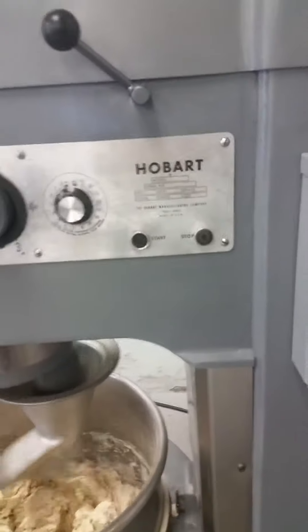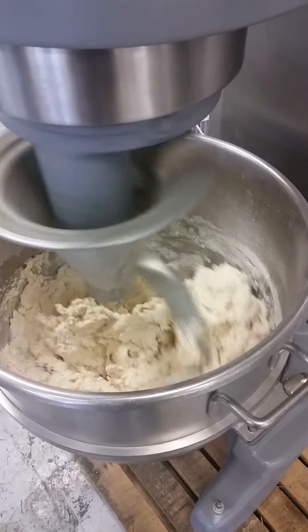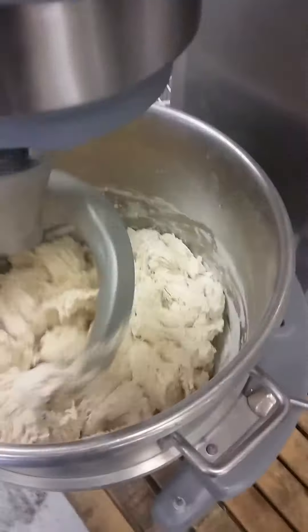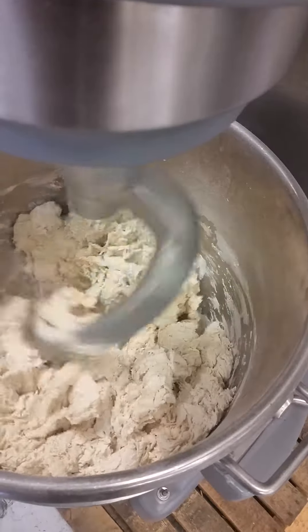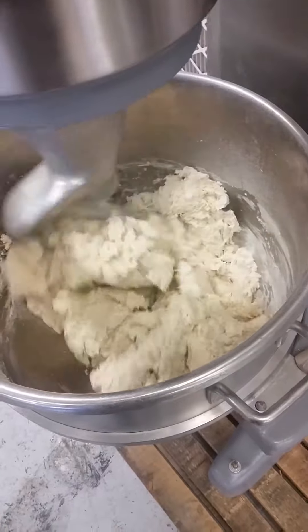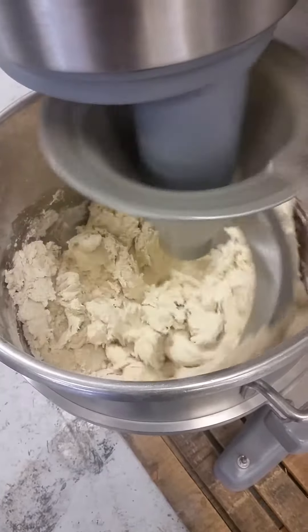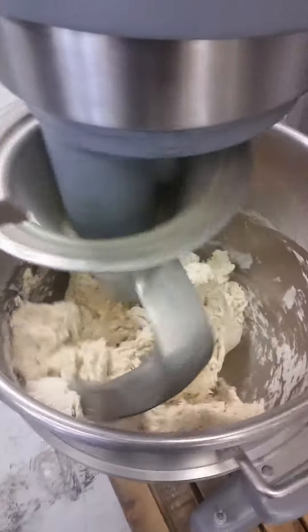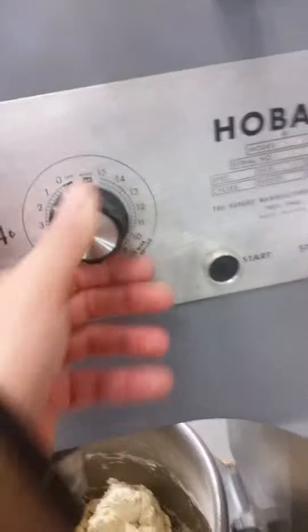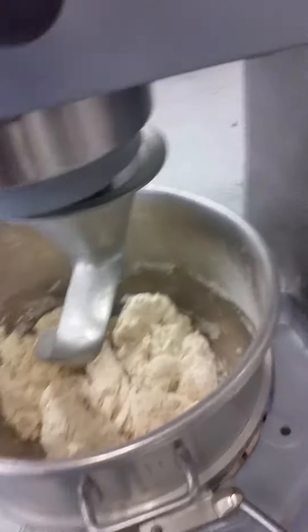Looks pretty good. We're not expert dough makers. There goes our timer. We'll kick her in a second here.